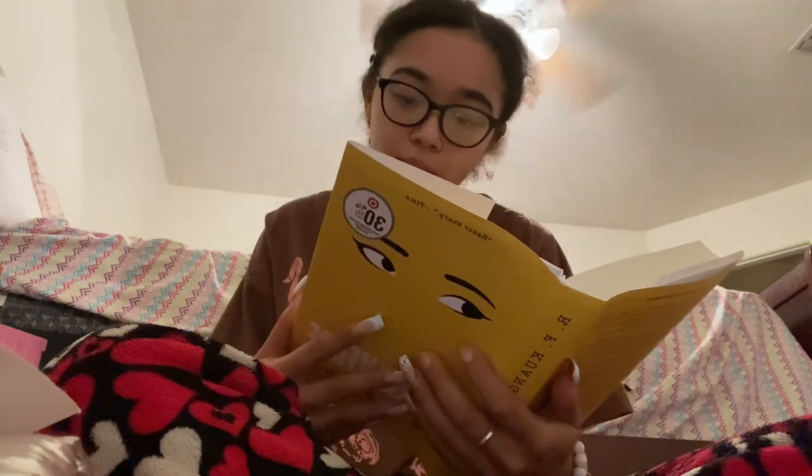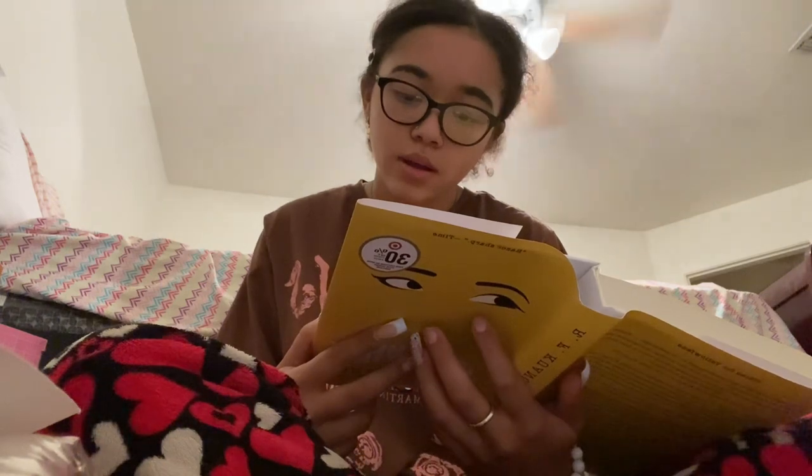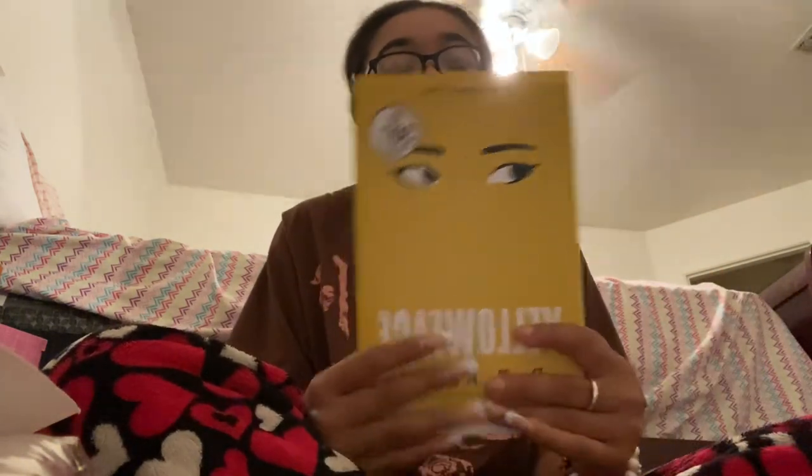I got Yellow Face — I'm so excited. It's about copyright: she copies a book after her favorite author dies, and when she gets one of the prints she tries to edit the novel to be her own. That sounds super interesting and I'm hoping my synopsis is right.